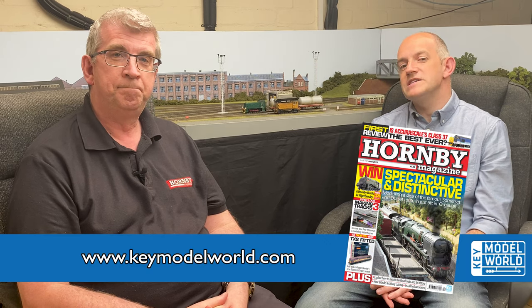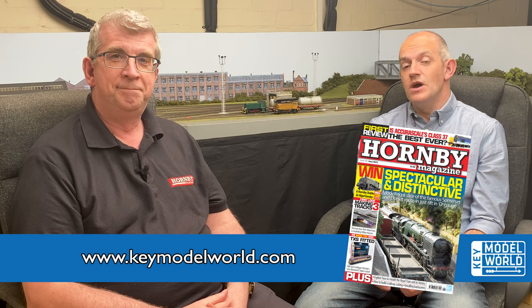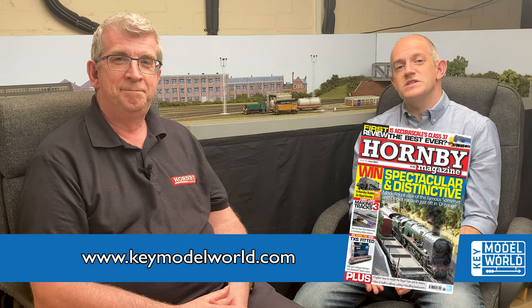These are cracking little models with some nice details on them. You can read our full review in the latest issue of Hornby Magazine — that's issue 192, our June 2023 issue, on sale during May and also online at keymodwell.com. Thank you very much for joining us today and watching this video — we hope you enjoyed it and we'll see you next time.